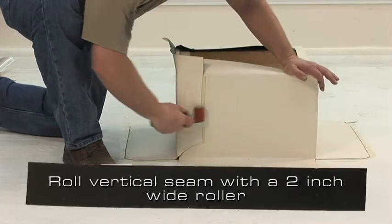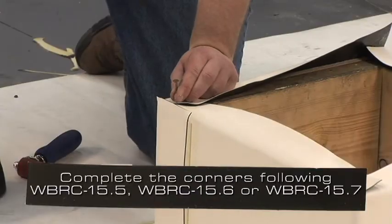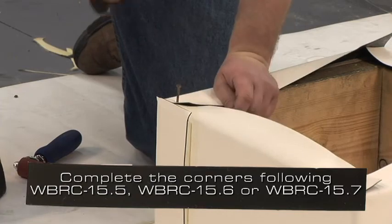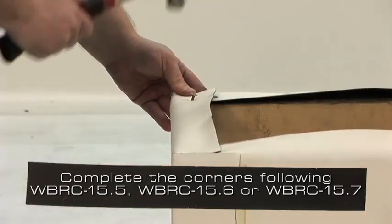Roll the vertical seam with a 2 inch wide roller. Complete the corners following the WBRC 15.5, 15.6, or 15.7 details.